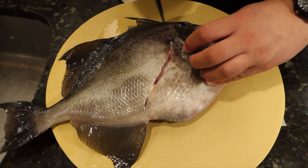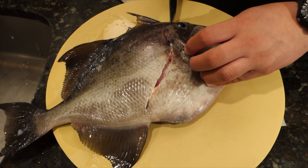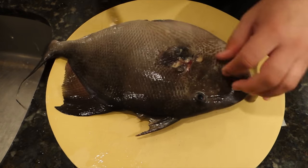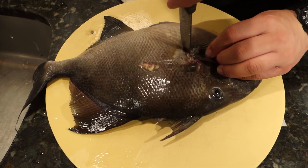There's a hole — I guess it's a gill vent — right behind the pectoral fin. And that's where I put the tip of my knife in first.